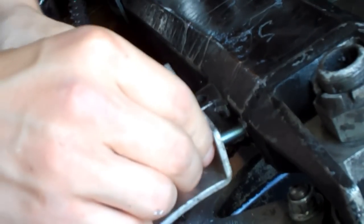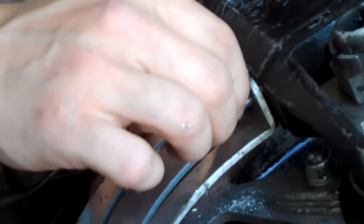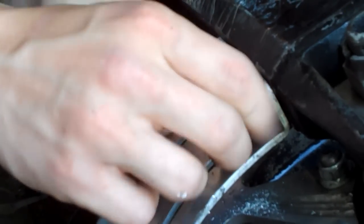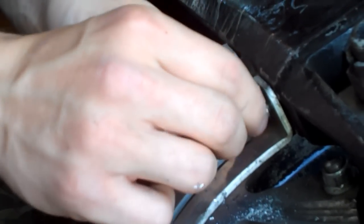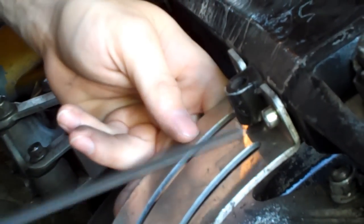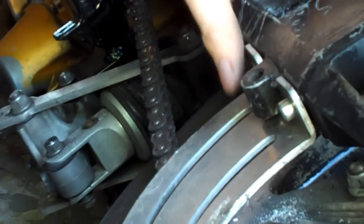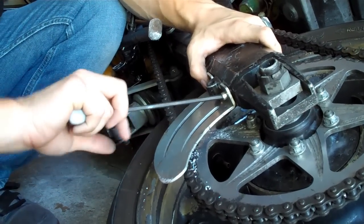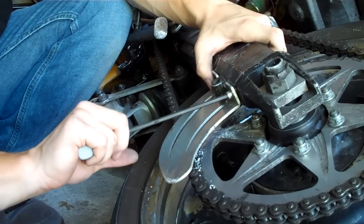Now we're going to take the bolt, run it through the shark fin, and put it in the rivet nut. Slowly start screwing it in, and as we get to the end and it gets tighter and tighter, the rivet nut is going to start flaring out. If you've made the hole too loose, the rivet nut won't grip and it'll just spin instead of flaring out. They make a specific tool to prevent this, but as long as I don't over-drill I've never needed it. Since we're not using the actual rivet nut tool, put really good pressure on the bolt to press it into the swing arm — that way you put as much friction on it as possible to keep it from spinning.